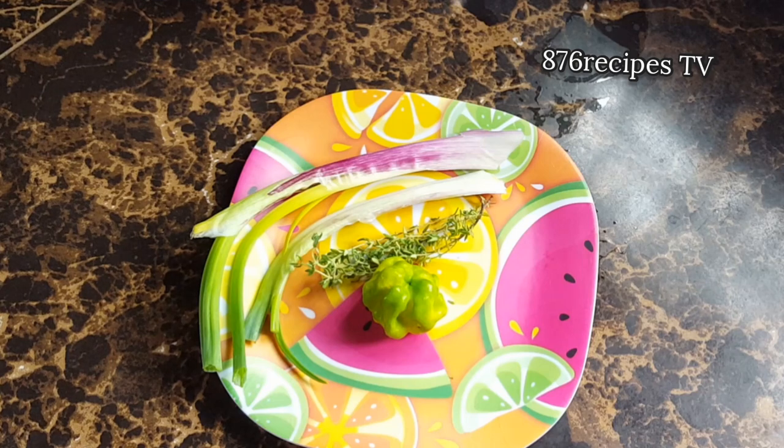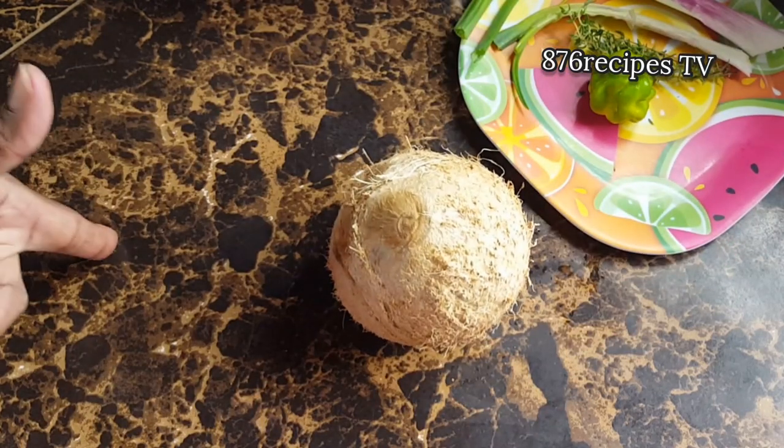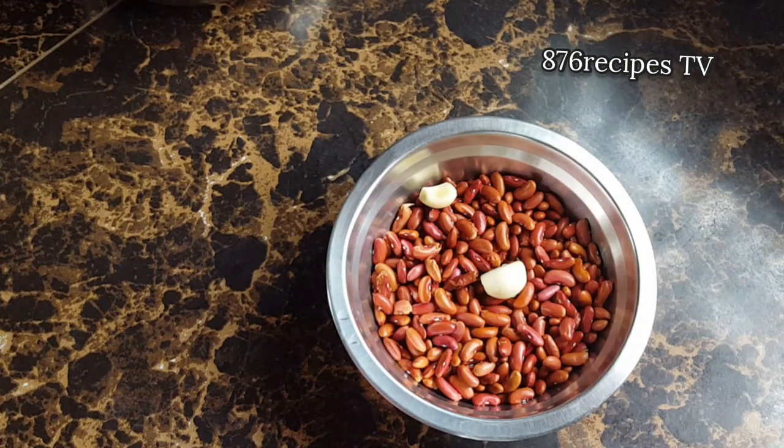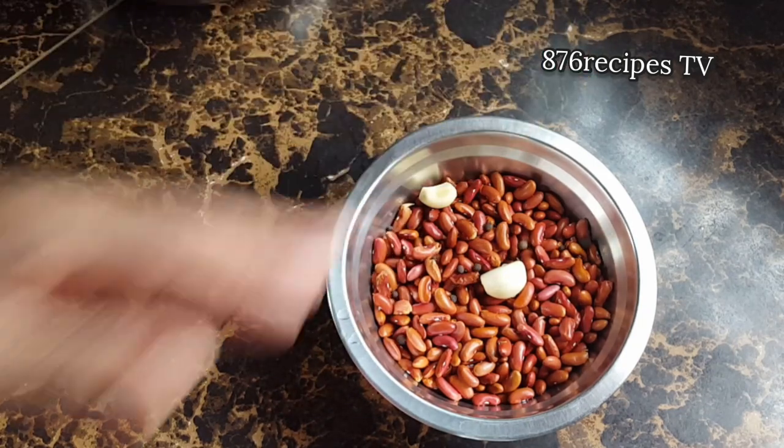I am also gonna put scallion, thyme, and scotch bonnet pepper into the soup. I do not put cock soup mix into my red pea soup and I do not put corn in my red pea soup. I'm gonna put the juice of one coconut, a pint of red kidney beans, two garlic cloves, and also a little bit of pimento seeds.